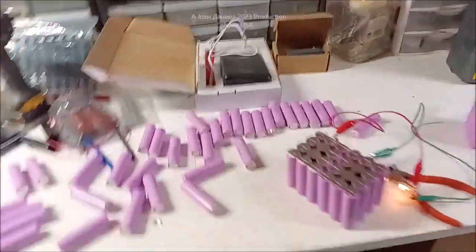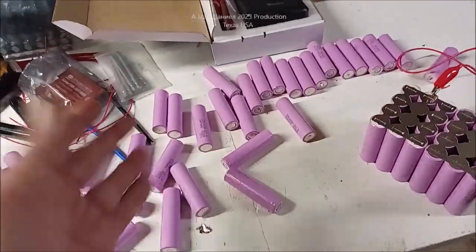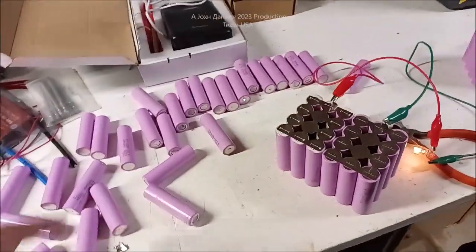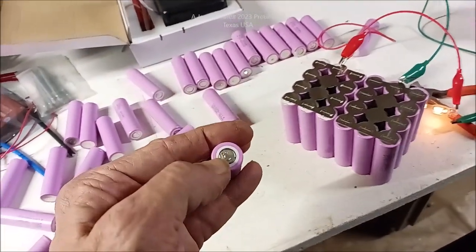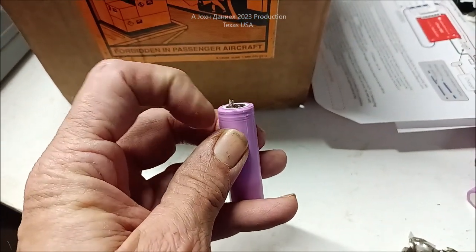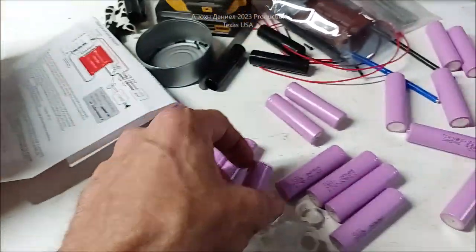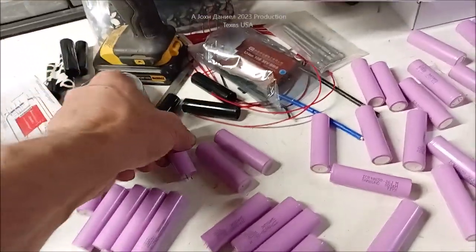Hey everybody, I want to show y'all something really cool. Kira is out here and she's dealing with her batteries — she's drained these down, taking the power out of them because you don't want them to explode. There's a reason for it. She learned a long time ago, about three years ago, that if you allow that contact — that little bit of nickel that's welded on — to touch the case, it will arc. And if that's a fully charged battery, it can make a big freaking mess.